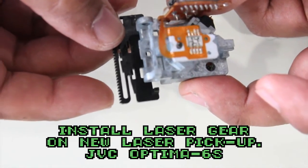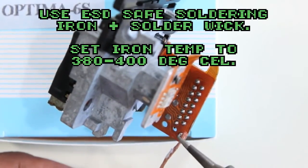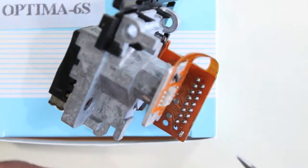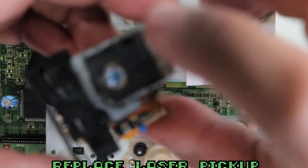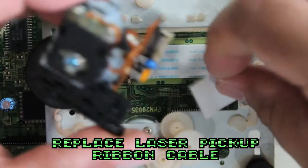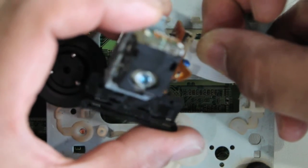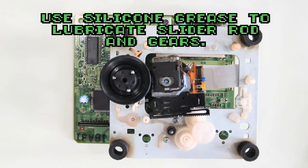Play with it a little bit and it'll slide off. Now we're putting the plastic gear back on the new laser pickup — snap it on. Use an ESD-safe soldering iron to remove the static solder point, with your soldering iron at 380 to 400 degrees Celsius. Make sure the solder is properly taken care of. Replacing the ribbon cable on the new laser pickup is tricky — take your time. Then use silicone grease on the gears and also the rod.